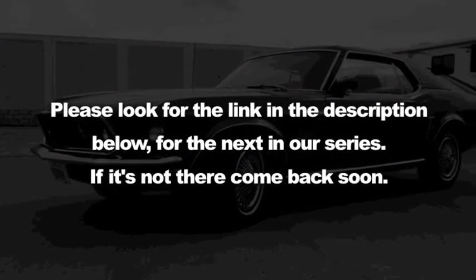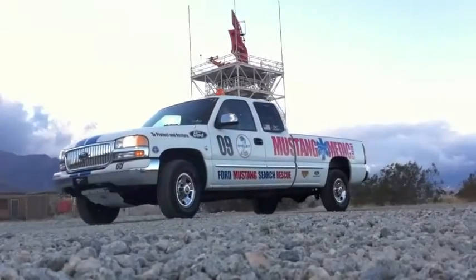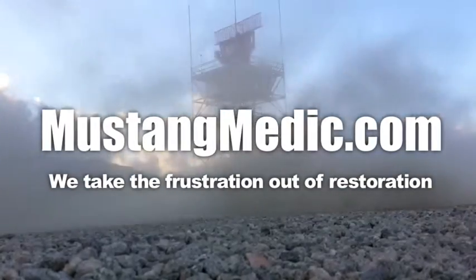Let's do another measurement. MustangMedic.com - please look for the link in the description below for the next in our series. If it's not there, come back soon. MustangMedic.com - we take the frustration out of restoration.